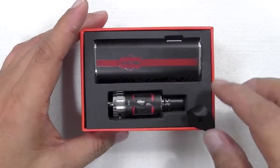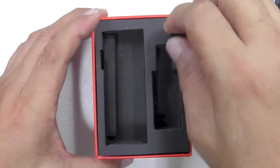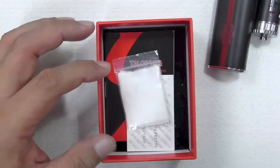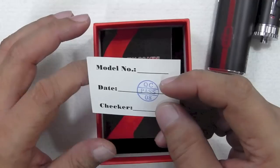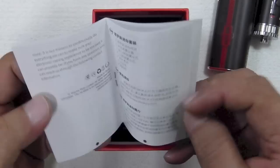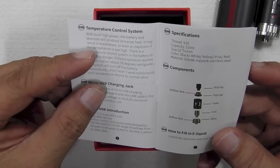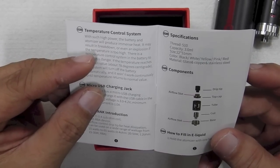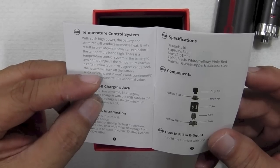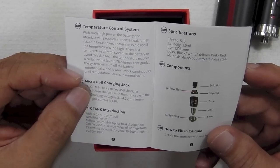Nice sturdy cardboard box. Take it off and you have your device in there. Under the sponge you have spare cotton, spare parts, the little infamous blue screwdriver, and your QC card — which passed. There's an instruction booklet in English and Mandarin. One thing to point out: the temperature control system — with such high power, if the temperature reaches about 78 degrees centigrade, the system will automatically turn off the battery and won't work until temperature returns to normal.